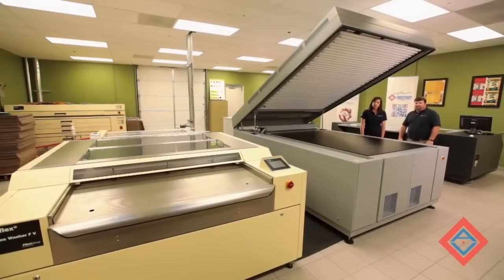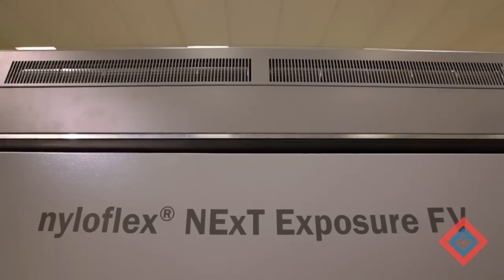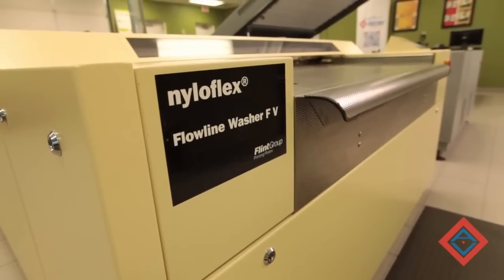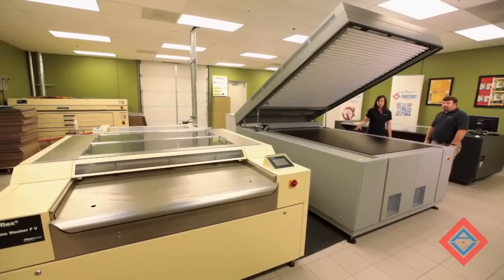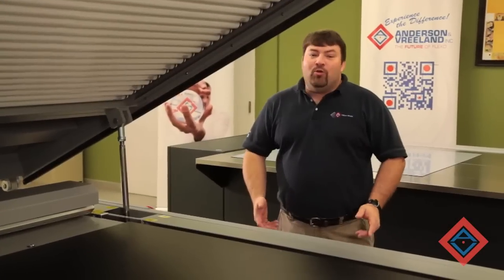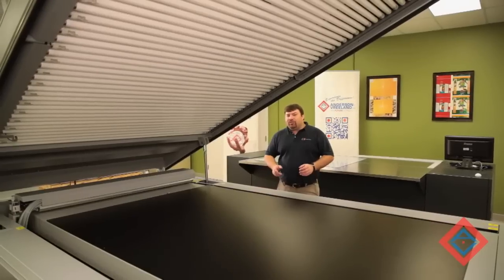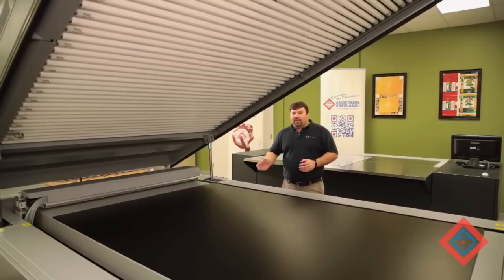The equipment that we will be using today is the ESCO CDI, the F5 NEXT exposure frame, and the F5 processor, both manufactured by Flint. These are 50 by 80 inches in size, but the conditions are also available in a 48 by 35 size as well. Flint NEXT, or new exposure technology, is a way to produce a flexographic flat top dot plate. It uses high energy UV LEDs to promote rapid polymerization in the flexo plate.